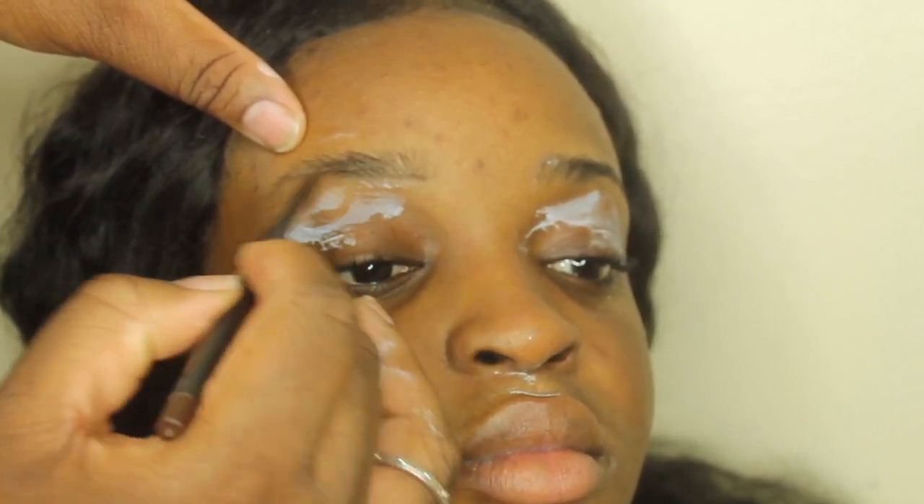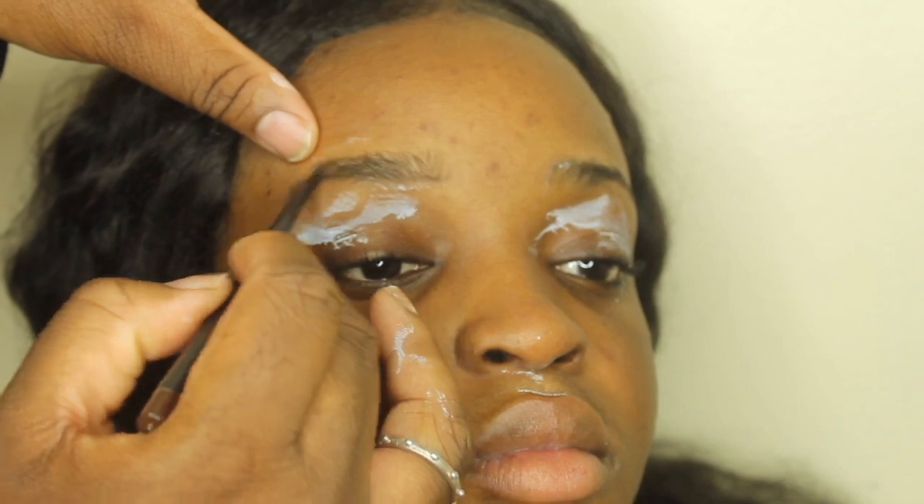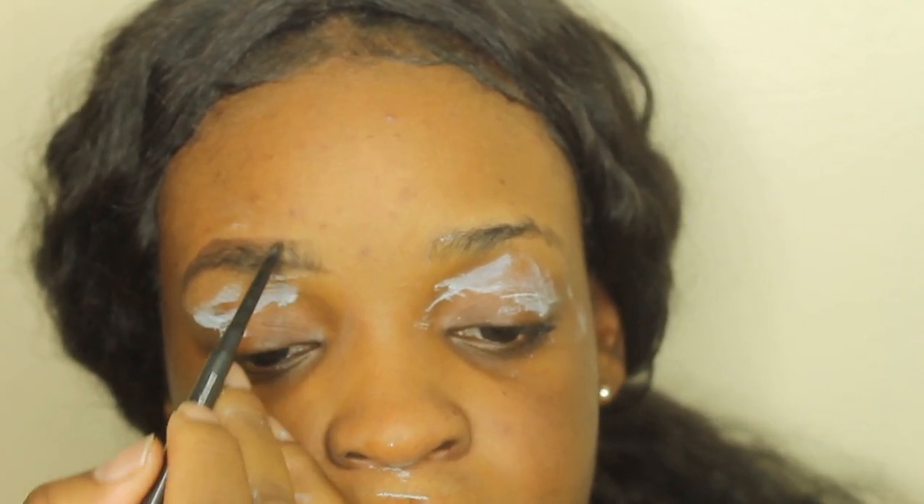I'm going to be using a spoolie to comb up her brows. The pencil I am using is called Spiked by MAC. I first outline her brows and then start filling them in, and when I reach towards the front I use light strokes just to make sure that there's a gradient effect and it doesn't look too hard.